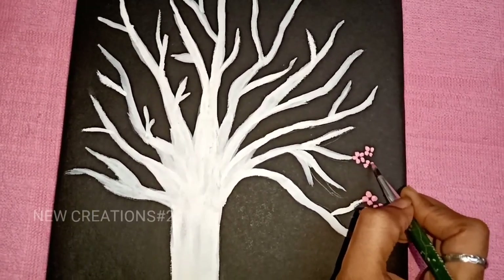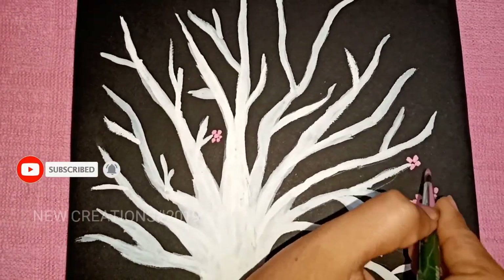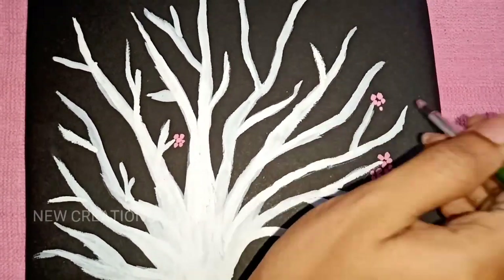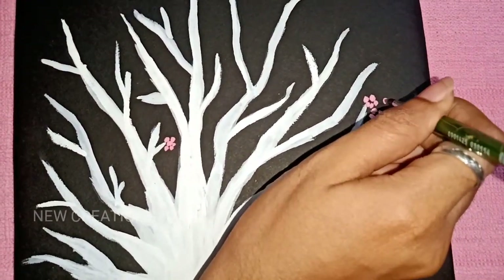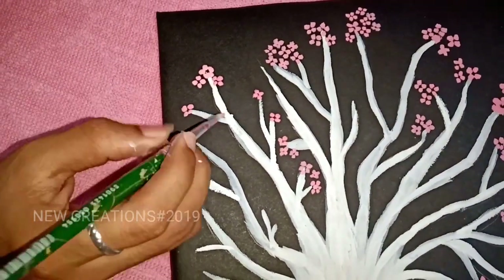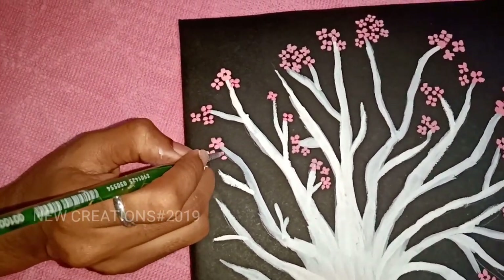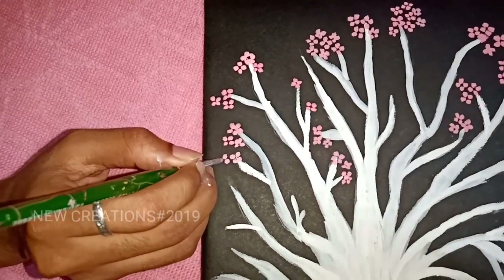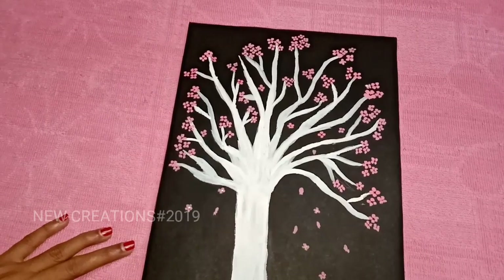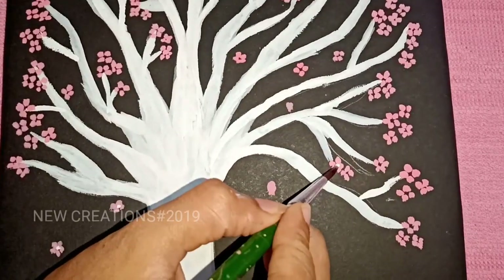Let's paint the tree in full. I will add a little flower to the tree and paint. Next, I will add a little white color in the center of the flower.